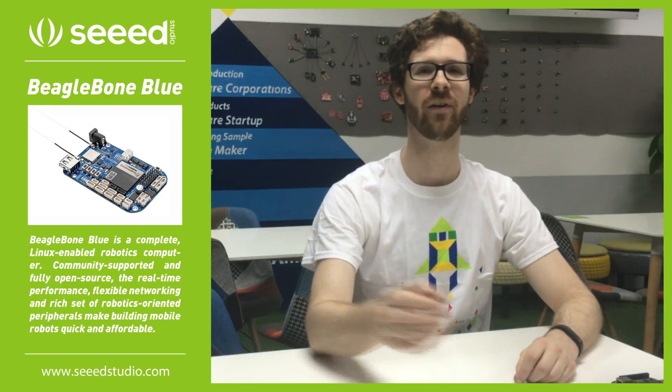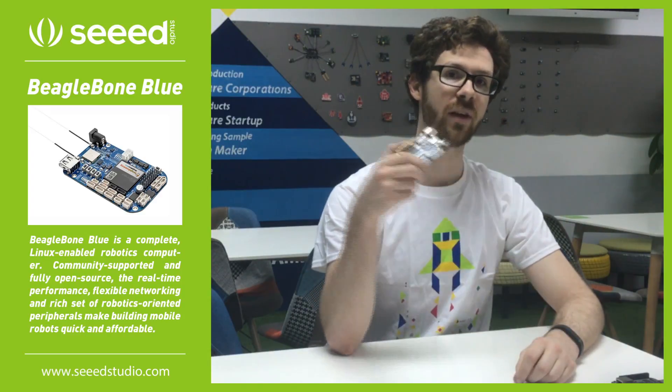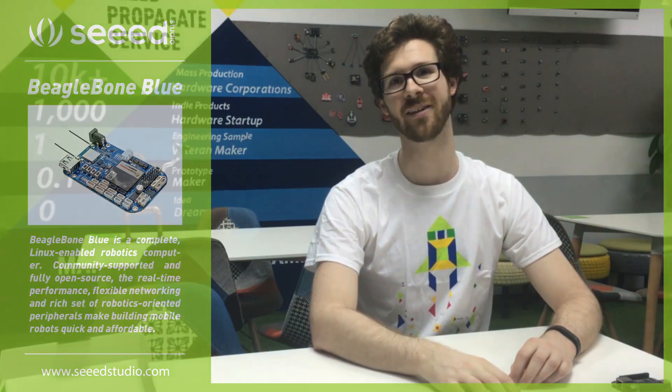I hope you enjoyed this video. Please visit us at seatstudio.com, where you can go ahead and purchase this, as well as some other cool accessories. Thank you, and have a great day.